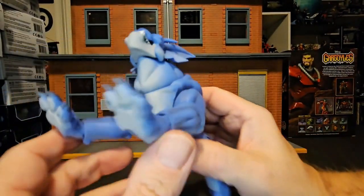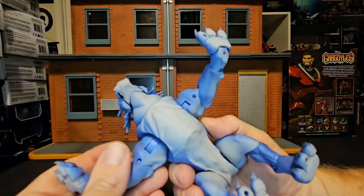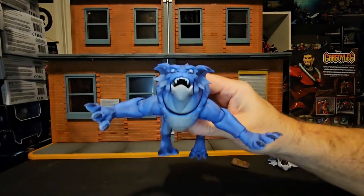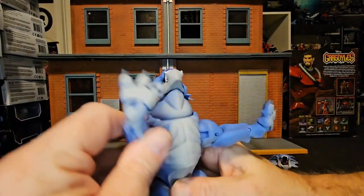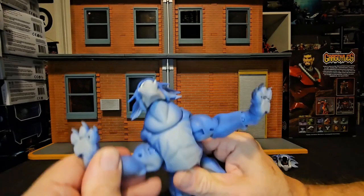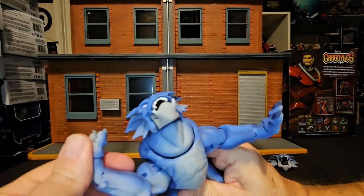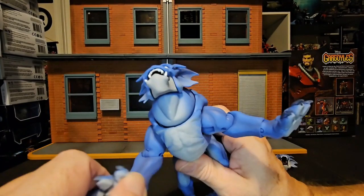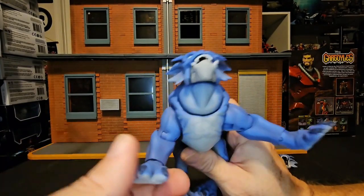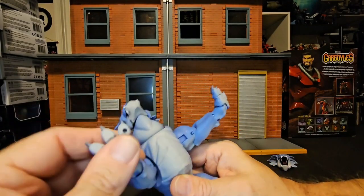As far as the front feet go, they go forward to the side and all the way around. There's a bend in the knee — or elbow, however you want to say it — and he has ankle rotation and toe pivot just like the back.